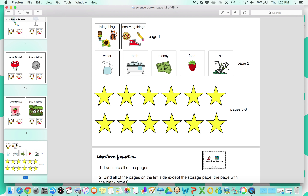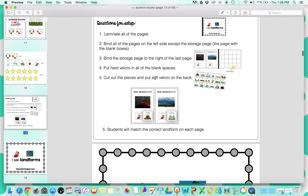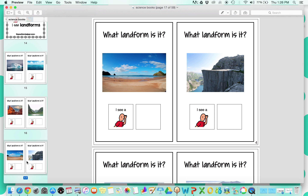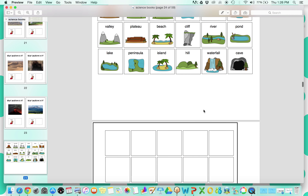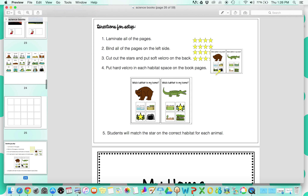Here are the pieces — stars for pages three through eight. The next book is based on landforms. This is going to be matching, some non-identical matching, based on photos and different clip art pictures — matching the clip art picture to the real photo of the landform. Students are going to match the landform picture, and there are some tricky ones to make it a little more complex for higher level learners. Here are all the different pieces and the storage system. The whole setup is included, so you'll attach all these pieces on the side and won't need any baggies or worry about losing pieces.